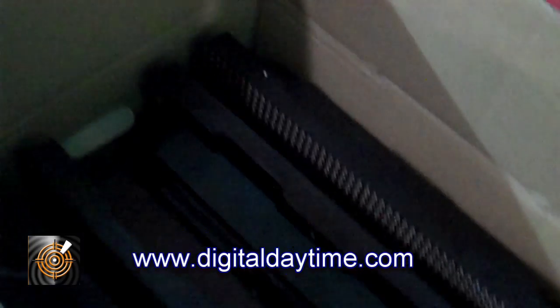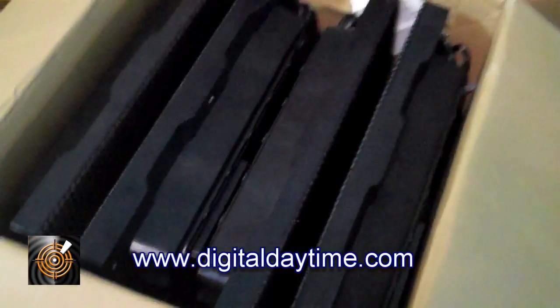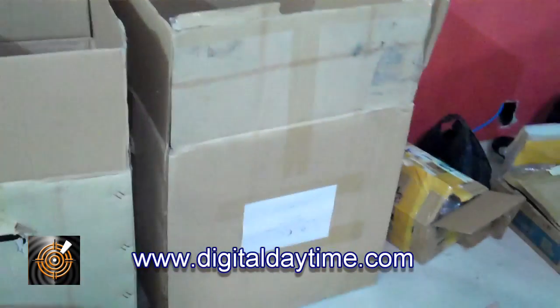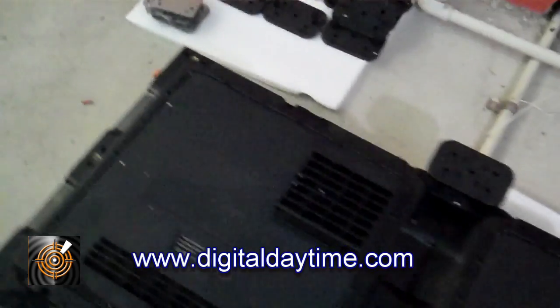Here we have our boxes of Plaz 480 cabinets, and as you can see there are four panels in each carton. On the rear view you can see here we're just doing a similar lineup so you can see our stack and all our parts here.